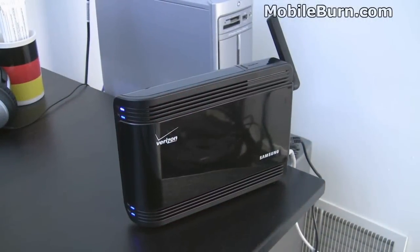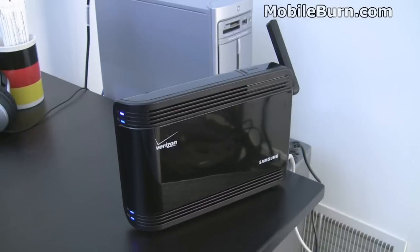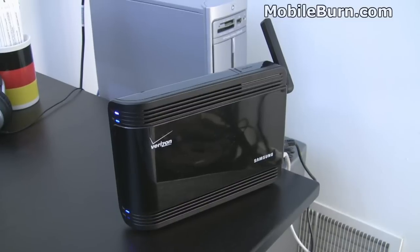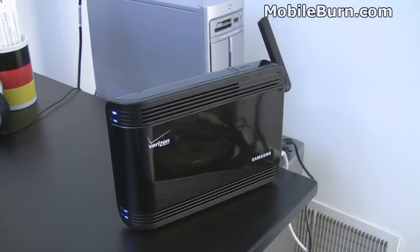We've got the network extender plugged in right now. It's plugged into an access point supplied by Verizon through my FiOS home fiber optics service — a fast internet connection — but it only requires a connection as fast as 300 kilobits per second.